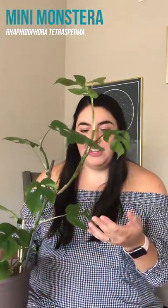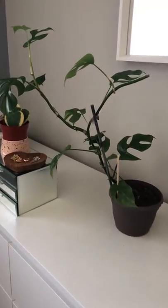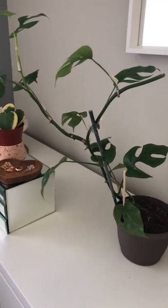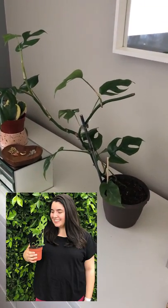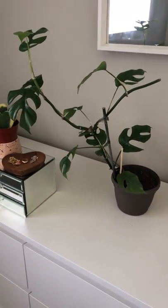Next I'm going to take you into our bedroom where we have three different plants. This is a Raphidophora tetrasperma — I think she is just so beautiful with all of the splits on the leaves. This has grown super quickly. Maybe I'll insert a photo of when I purchased her, which was in March I believe, and she has just grown so much.